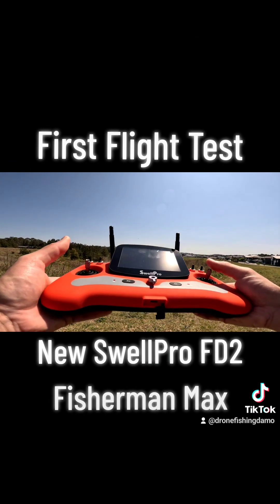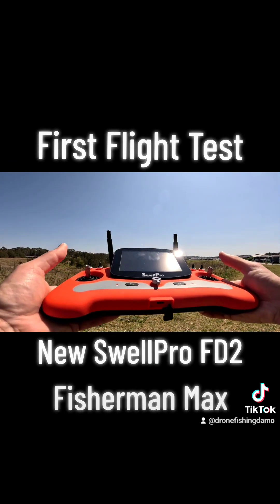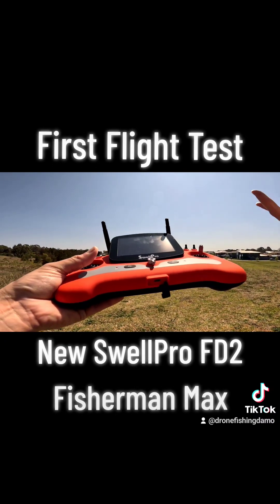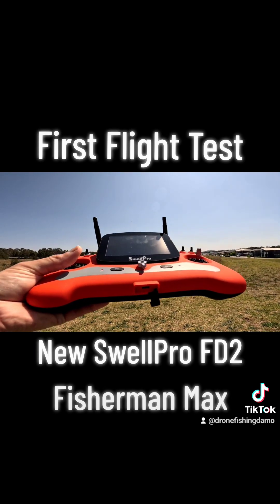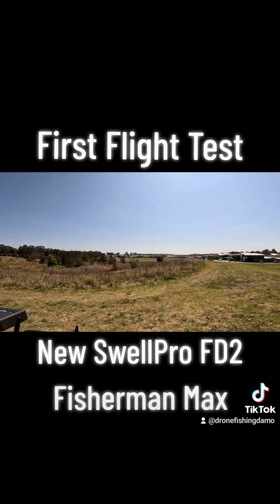21.9 volts. Activate payload release in 10 seconds — return to home. It tells you it's dropping the bait and it's coming back. Activate payload release in 3 seconds — low battery payload release activate.